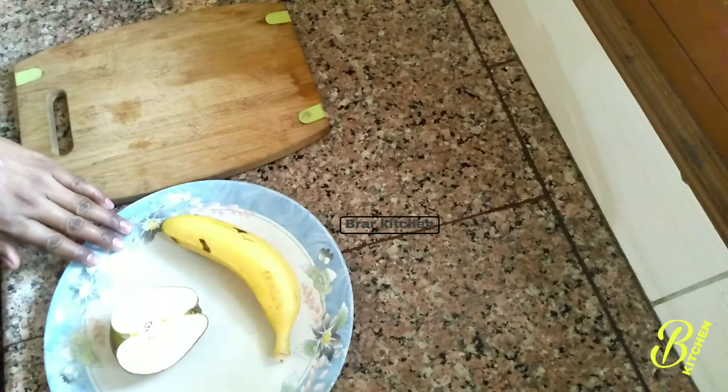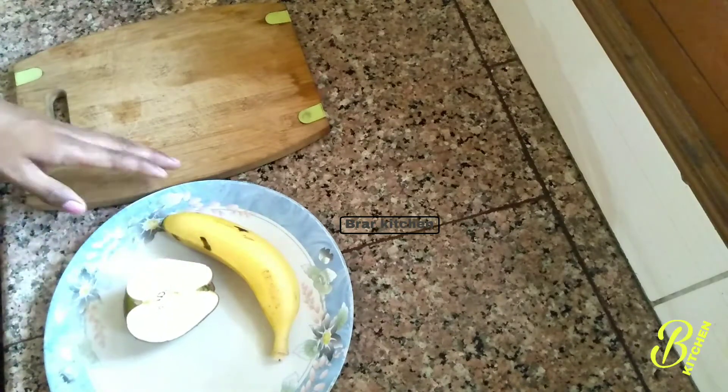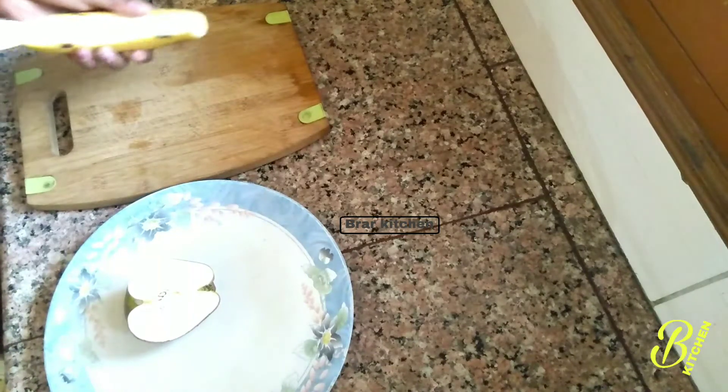We are going to make it warm. We have a cake and we have to cut the cake. When the custard is cold, we have to cut the cake with fruit.